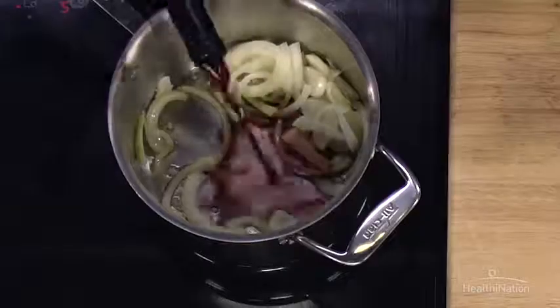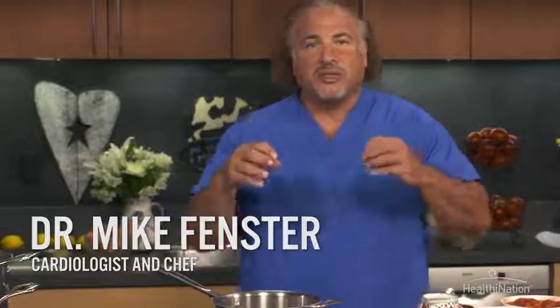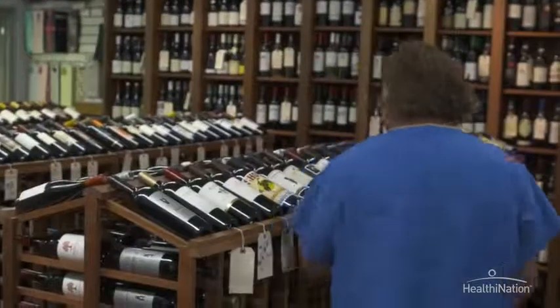We're going to use some red wine here, and we're going to let this wine cook off until there's almost no liquid left. And what that's going to do is concentrate those intense, great flavors — that wonderful flavor of the wine. And when it comes to wine, don't use anything in your cooking that you wouldn't have a glass of, because that's very, very important.